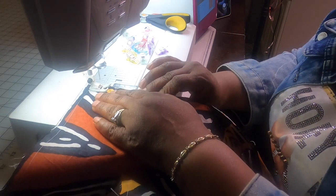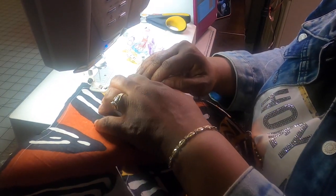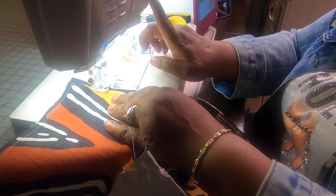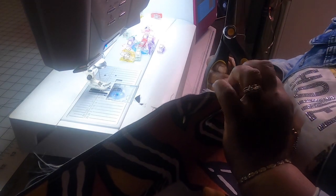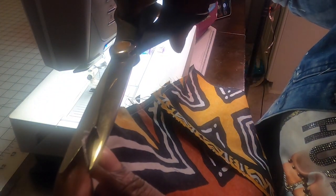We are almost done. Back stitch to connect, making sure that stitch met. Cut that thread. Now we are going to trim the corners — just make sure you trim your corners without cutting into your thread. That's all I'm doing — just cutting the corners, which makes it a little easier to turn out.